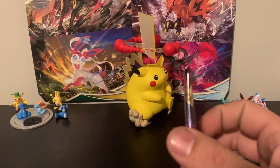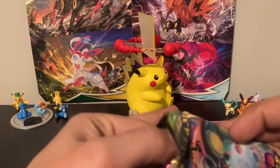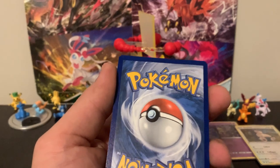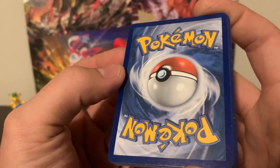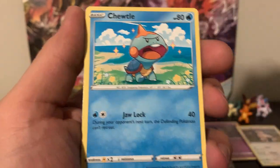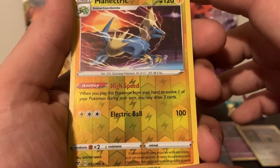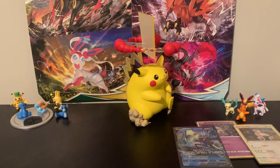We've got four packs of Vivid Voltage. If we could get a Rainbow Pikachu, that would be the greatest thing ever. We've got Lightning Energy, Cramorant, Kakuna, Sir Chester Bath, Shuppet, Chuttle, Riolu, Eevee, Sea Dot. The reverse is a Minetric, which is actually a rare — I think I need that one. And then Toucanon for the rare. Very nice. That turned out pretty good.